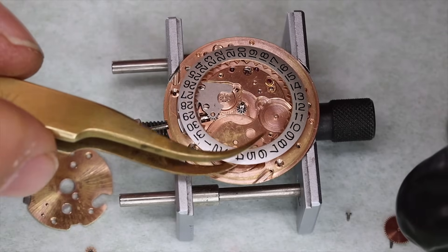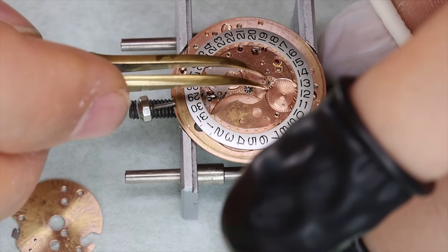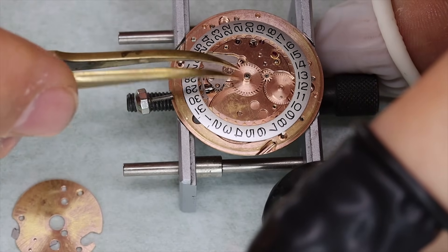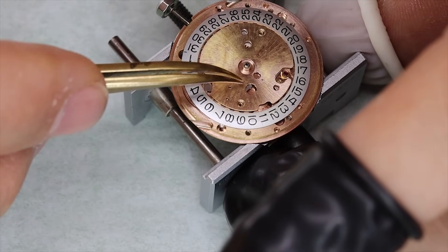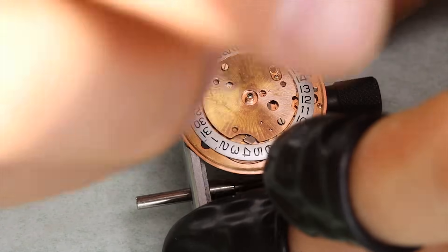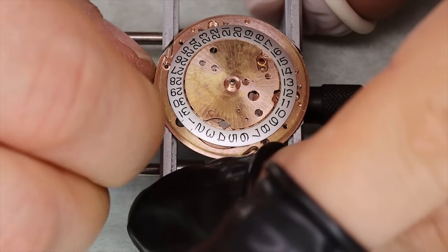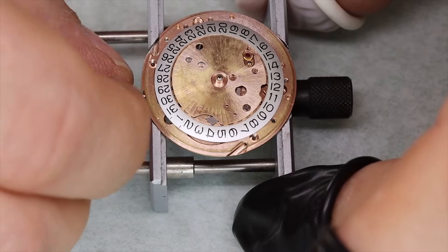Also worth noting: the current COSC certification has no measurement of things like impact, shock, or magnetism — which is quite prevalent in modern society — nor quality issues like humidity or lower temperatures below plus 8°C. Finally, COSC tests are only done with the movement, not the actual assembled watch. All of these things combined lead to companies like Rolex and Omega having their own more stringent standards. A Rolex with 'Superlative Chronometer' on the dial means the assembled watch runs to between minus two and plus two seconds per day — better than COSC and with the cased movement.